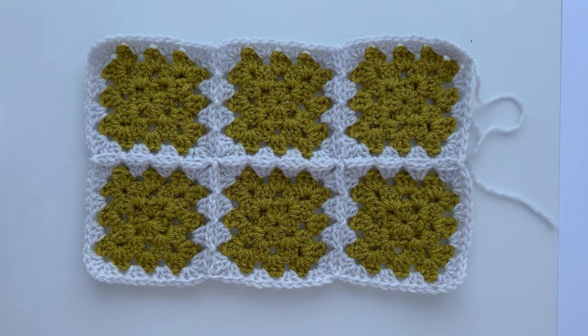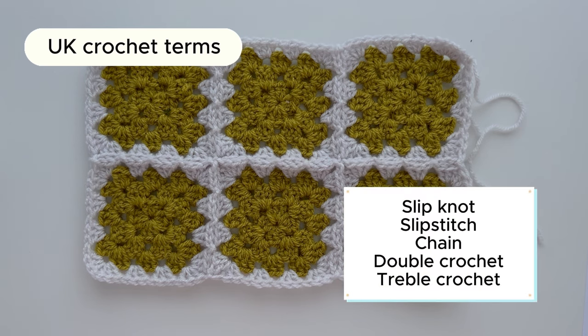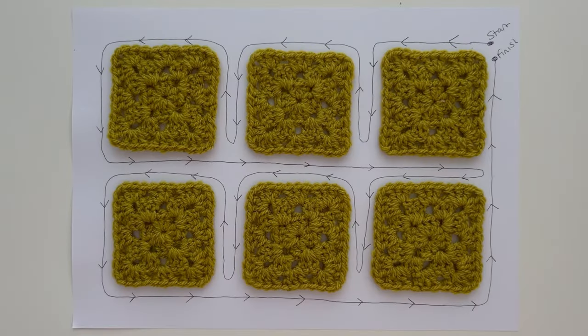Continuous join as you go is a — not exaggerating at all — life-changing technique which makes joining quick and enjoyable. It really is worth spending the time to learn this technique as it enables you to join all of your squares without needing to fasten off your yarn after each one. This of course means less ends to deal with — win-win! I've joined six squares into two rows for this tutorial but it's the same process no matter how many squares you have. I'll be using UK crochet terms throughout and you'll need to be familiar with slip knots, slip stitches, chains, double crochets, and treble crochets.